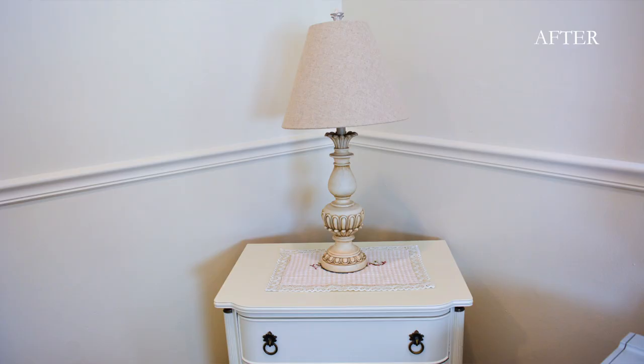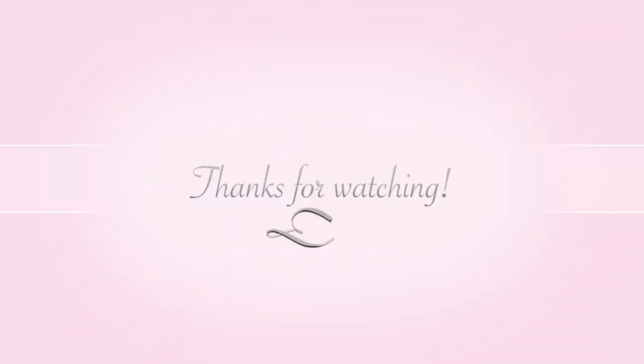Anyways, I hope you guys enjoyed this video. If you have any questions, please leave them down below and I'll see you all next time. Bye!